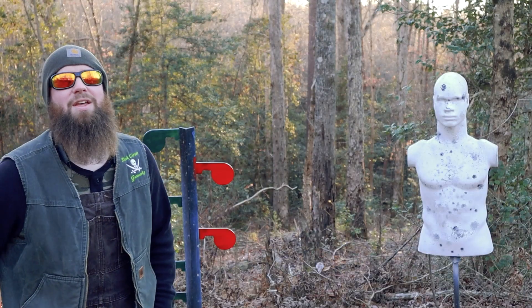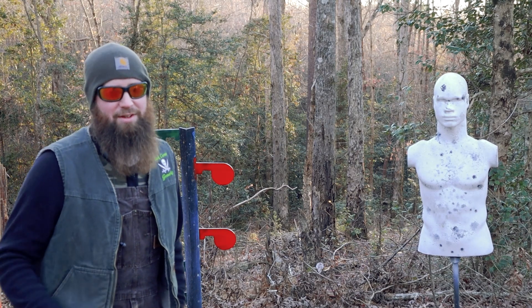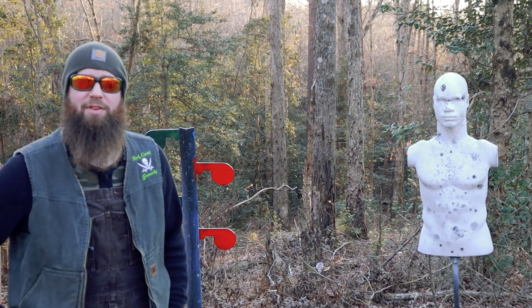Thank you for watching Dark Corner Gunworks.